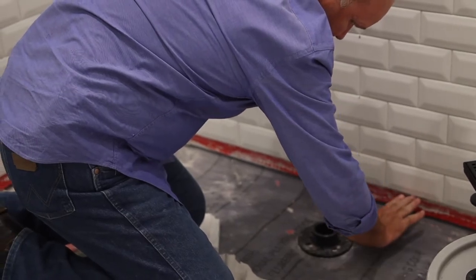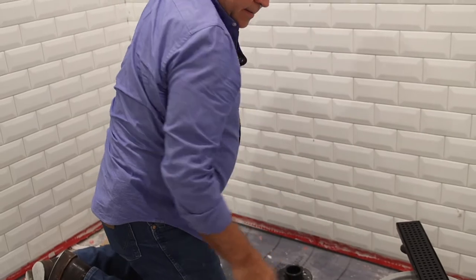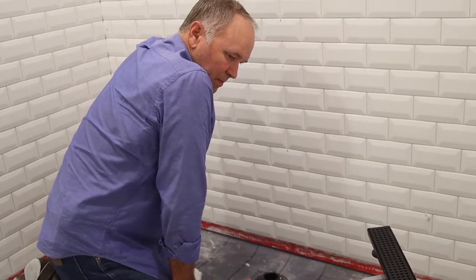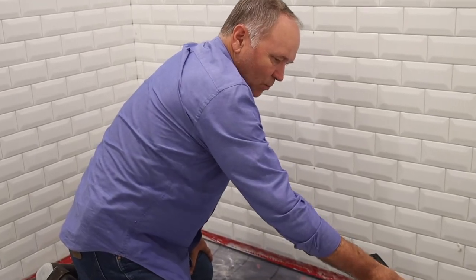Any condensation gets in here and comes down into these weep holes. The other tile is going to come right up to here, and as you can see, this is going to be a completely curbless roll-in shower — it's going to be a wonderful look. And that's your linear drain system right there.